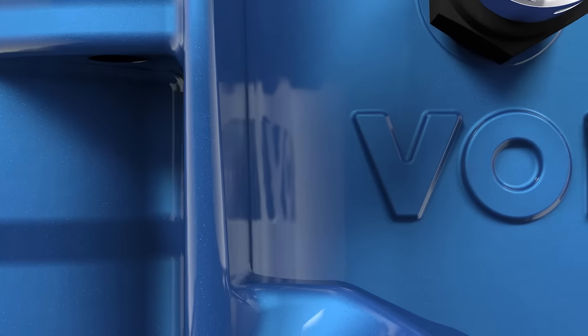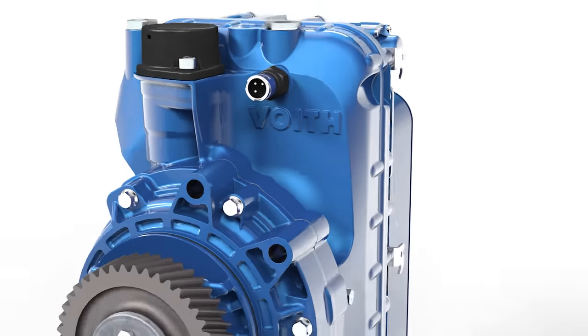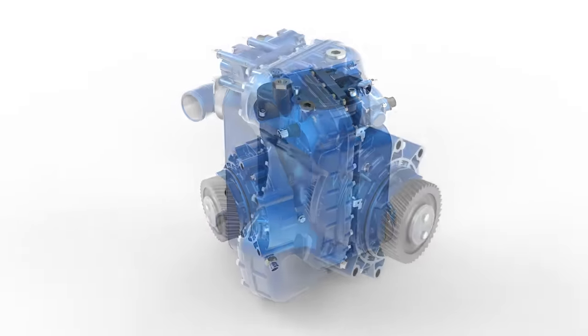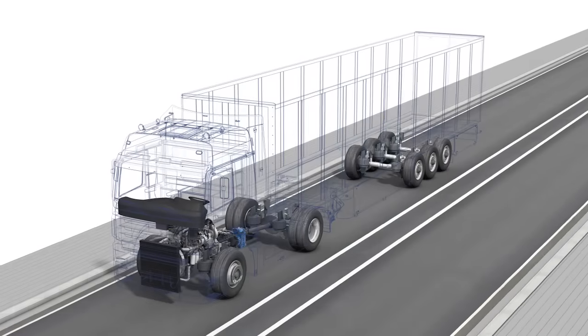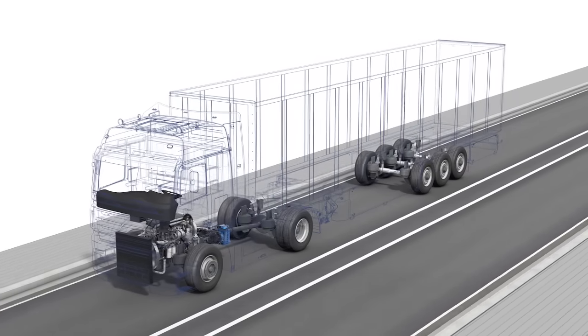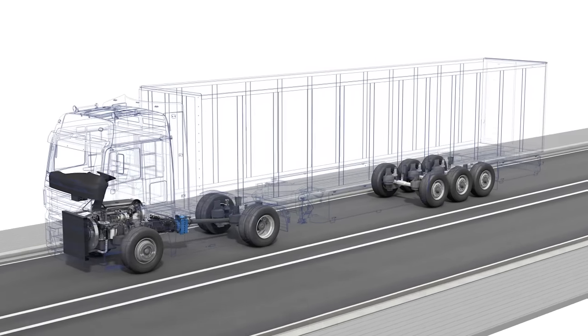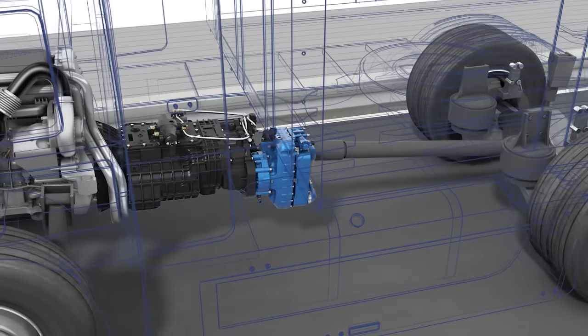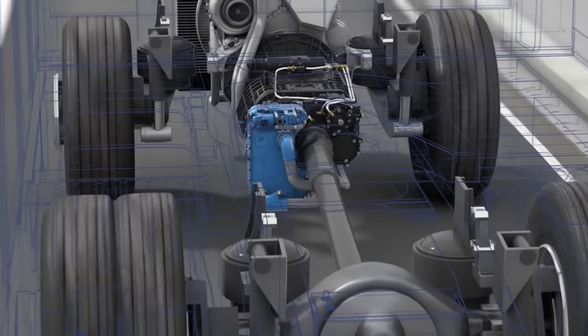The Voigt Retarder VR115CT is an efficient, continuous braking system that brakes coaches and trucks economically, comfortably and wear-free. This animation shows what a Voigt Retarder can do, how it works and most of all, which advantages it offers when it comes to reducing operating costs and increasing safety and driving comfort. See for yourselves.